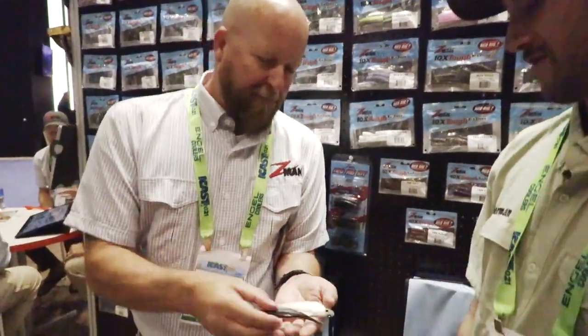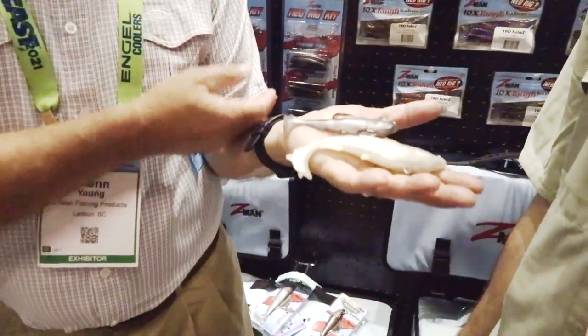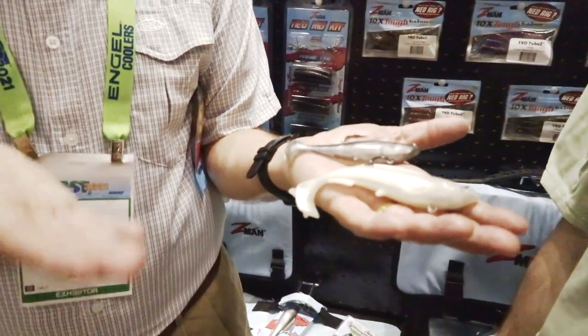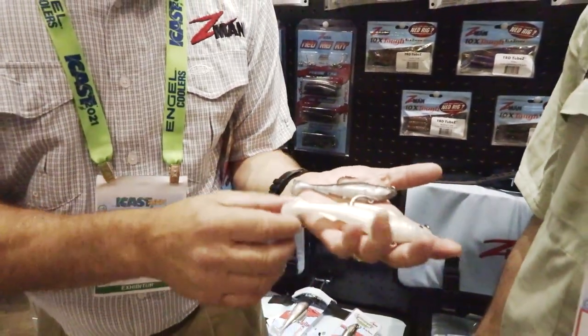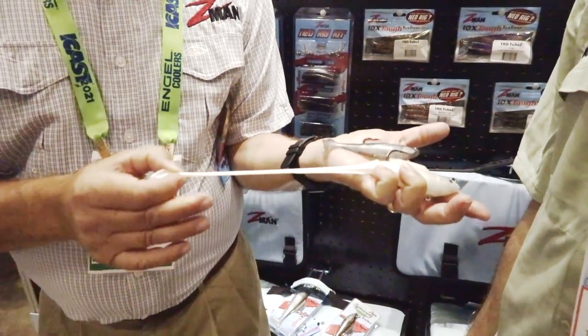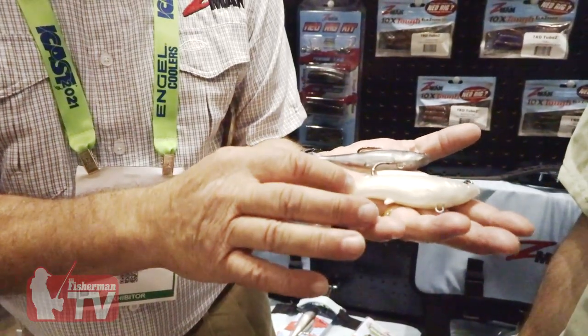What do you have new for us? Well, we developed this bait called the Hercules — a top hook swim bait, which I know is very popular with your striper guys and weakfish guys. What we did is we developed the Hercules and it's of course made out of the elastic material, which means that bluefish and things like that are going to have a hard time getting that tail off.